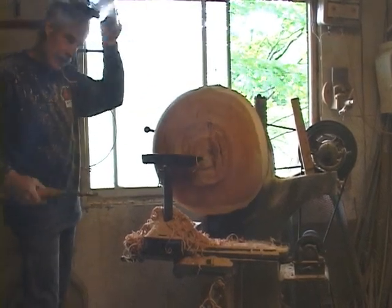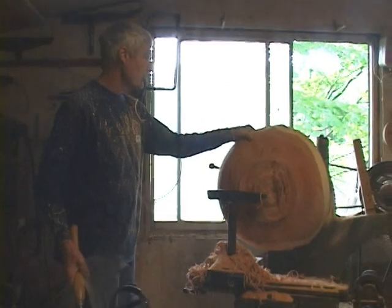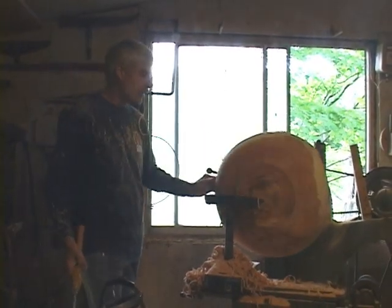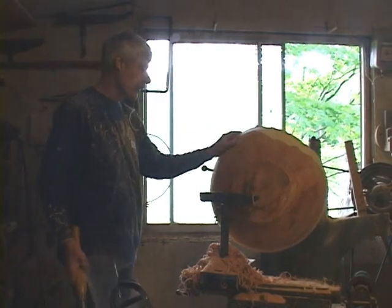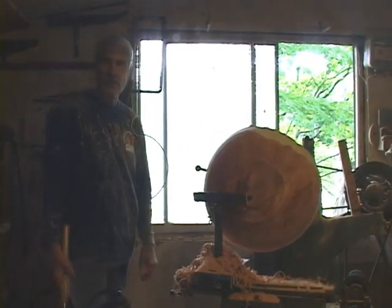The bottom is pretty much determined and the rim is pretty much determined. At this point I'll just clean up the bottom a little more, then turn it around and start hollowing out the inside.